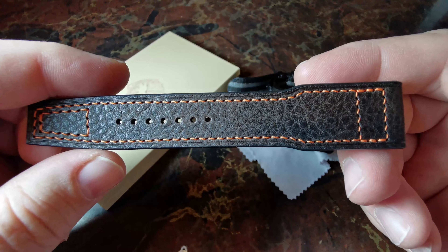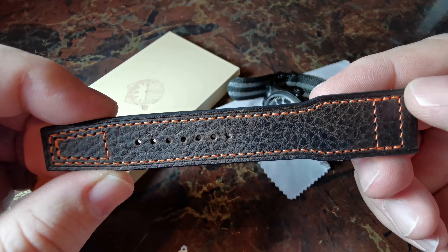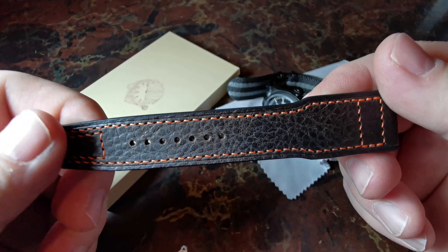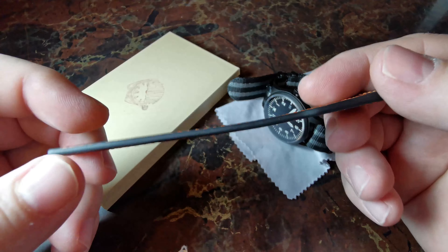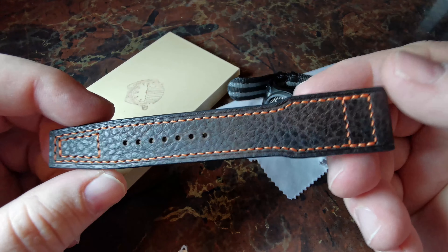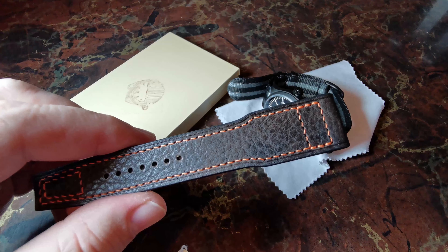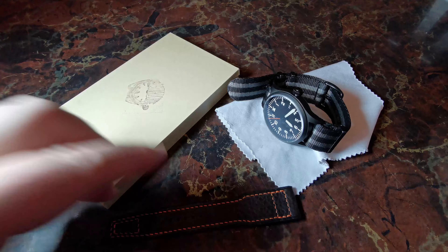The process for this was really interesting. We talked a lot on Instagram Messenger about what I wanted. We talked about dimensions — I gave him all my wrist size dimensions. He sent me pictures of different kinds of leather and I was able to pick the leather I wanted. At the end of the day I just said, 'Hey, go ahead and surprise me — you know what I want generally,' and there you go.